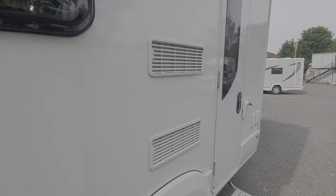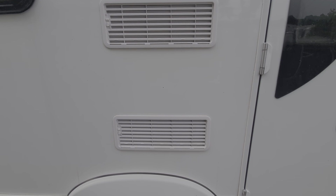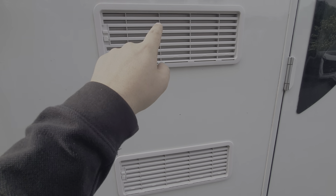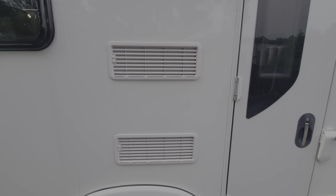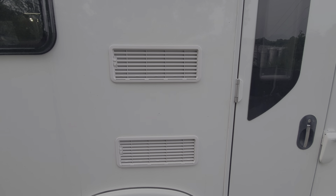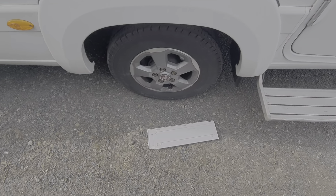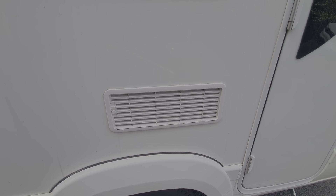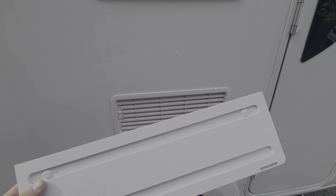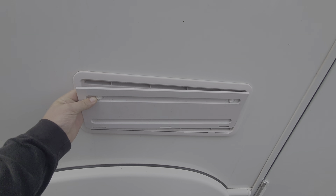These are ventilation vents for the fridge. It draws cool air in at the bottom and expels warm air at the top — that's the cooling for the fridge. In the summer months when it needs to vent more aggressively, leave those covers as they are. But you can get winter covers for the fridge, which prevent heavy wind coming through the vents. They're also handy when washing the motorhome, and these covers slide on to protect the vent.